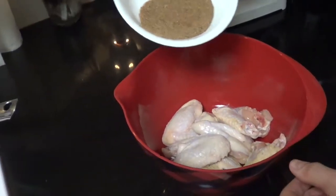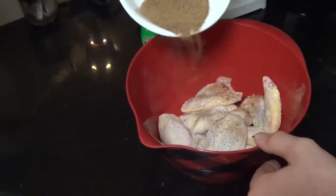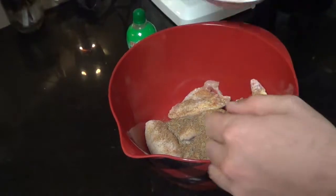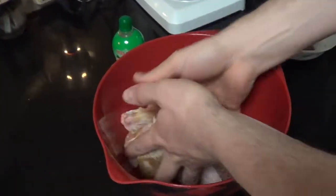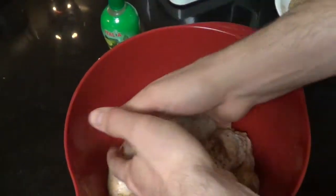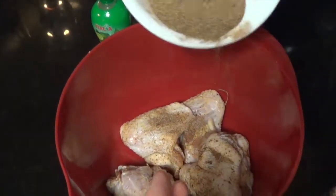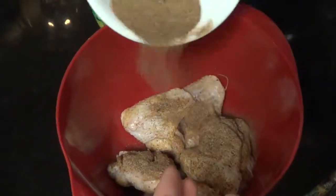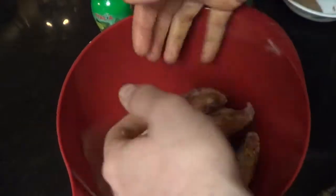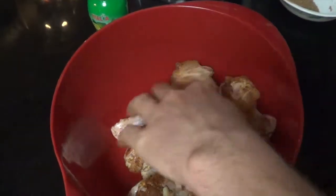Now I can smell the lime, so that should be good. Here's the dry rub mixture we made at the beginning — putting it in the pan with the chicken and coating them. Throw this around; once I get it good and coated I might not use all of it — I might save it and use it again some other time. We're gonna be grilling these so we want them to have lots of flavor.